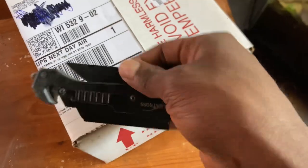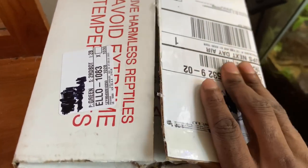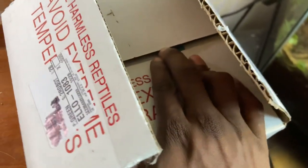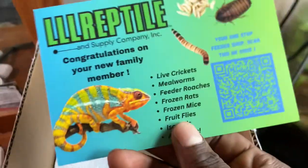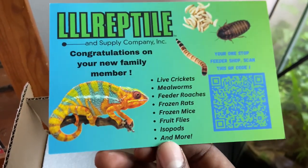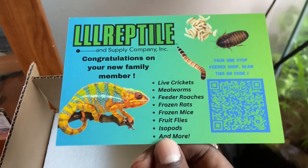The package in question. Okay, the heart is pumping right now, if I'm going to be completely honest. I just had to remove my info from the label, but yeah — I got this package from LLL Reptile, as you can see. First time ordering from these guys — very reputable company for husbandry. But we don't care about that right now; we want to see what's inside.